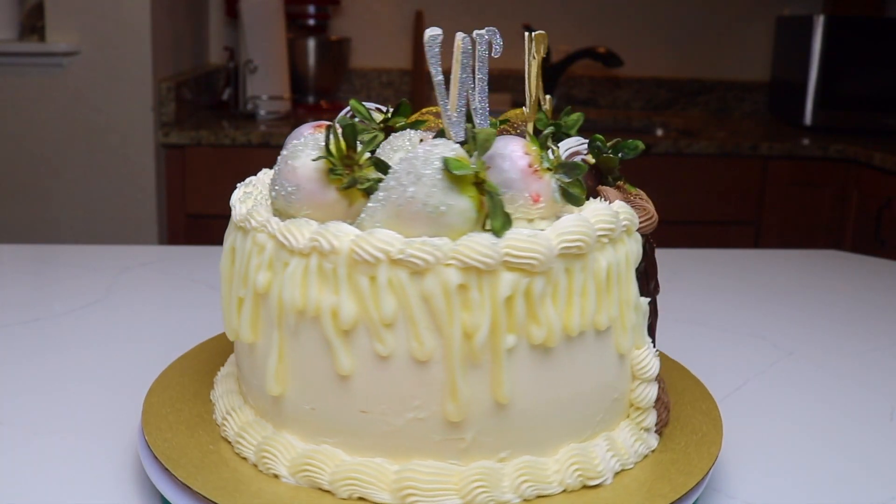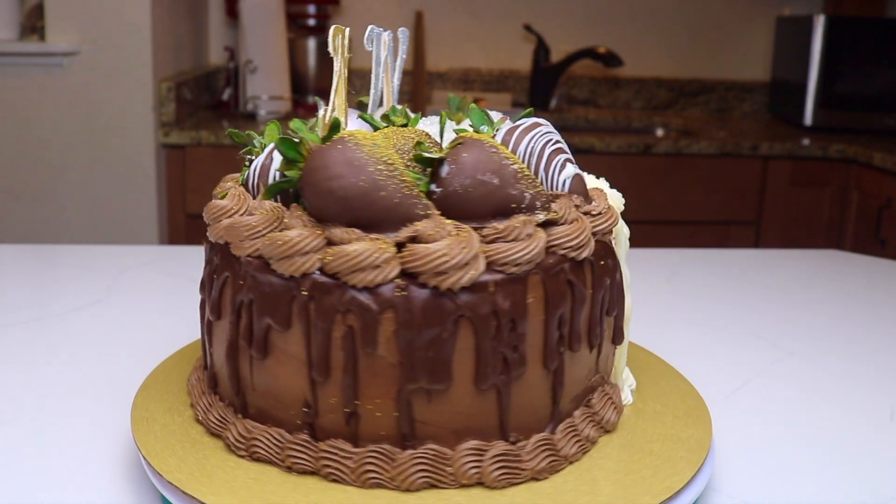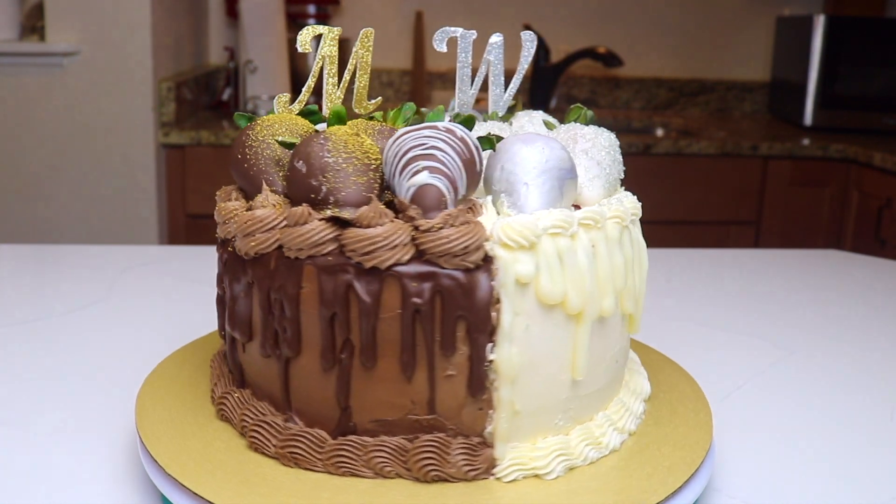If you guys enjoyed this video, give it a big thumbs up and don't forget to subscribe so that you don't miss any of my amazing recipes and tutorials.